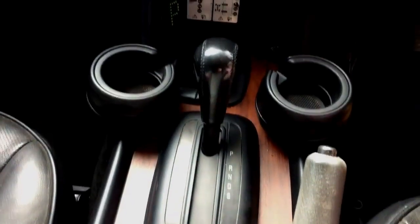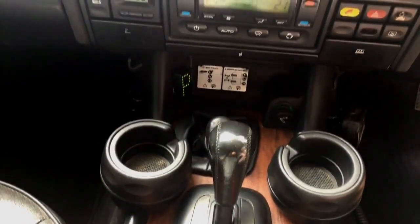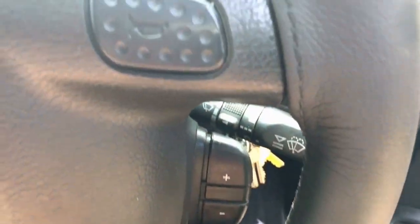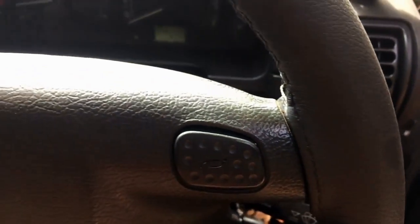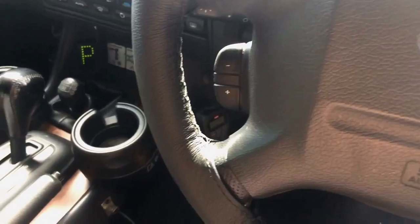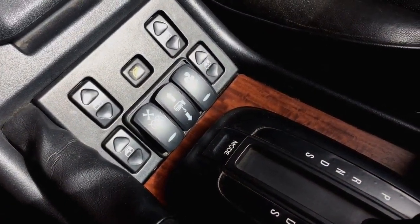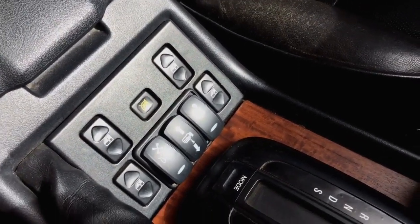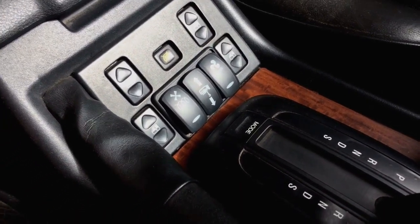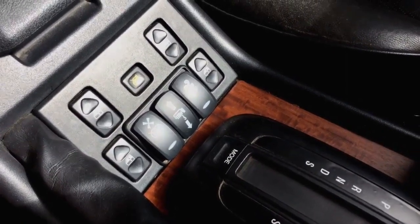With the 6-speed automatic transmission conversion, we have managed to keep the original shifter in the vehicle, only having to change the shifter display. With this transmission it also comes with a tap up/tap down feature, which I have cleverly used the old cruise control switches to operate. The compressor front and rear lockers are controlled by modified original binnacle switches. The only extra switches visible are these three: winch safety switch, winch in and out, and engine cooling fan override.